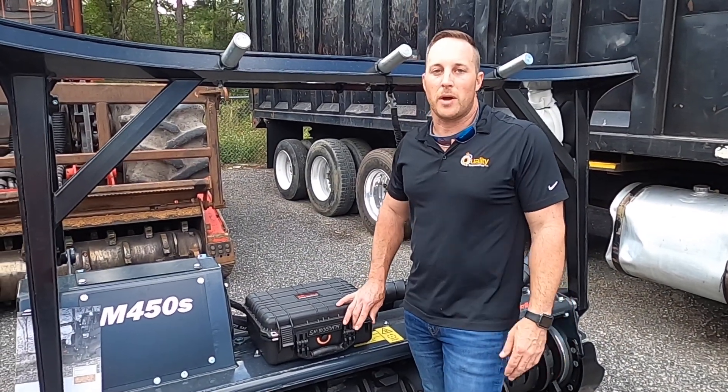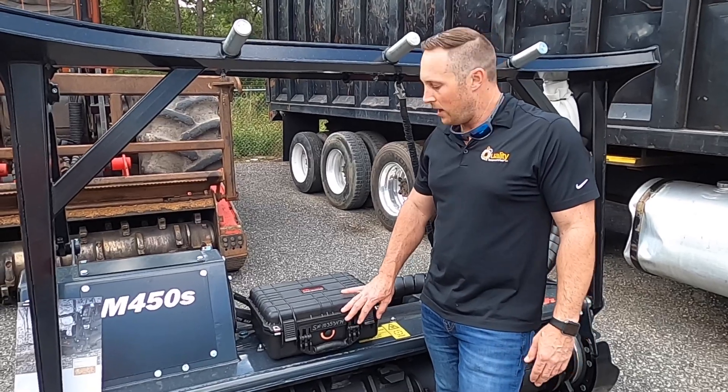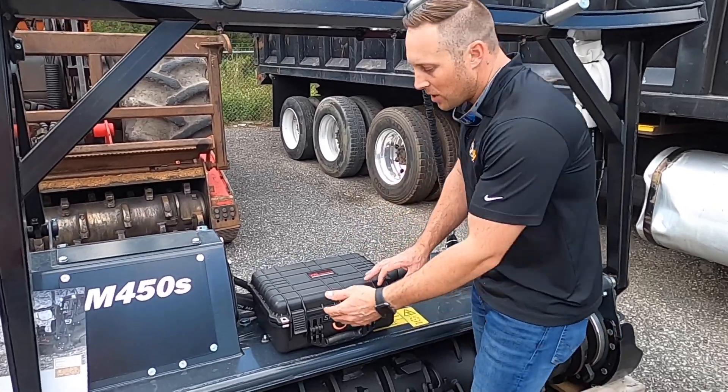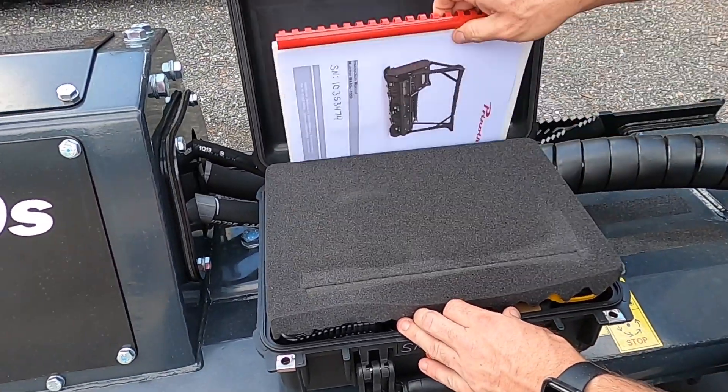With every Prenon head purchased here at Quality Equipment, you'll receive a custom grinder kit with your head. In this kit, I'm going to show you what's included. First of all, we package your product manual.